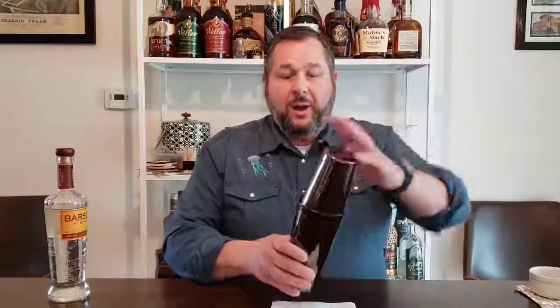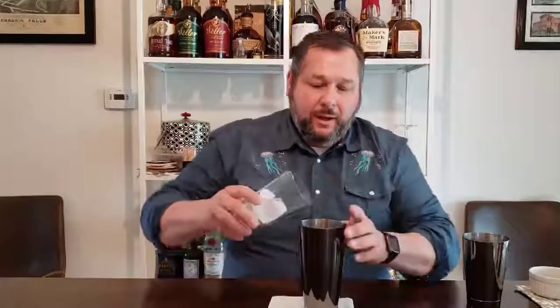A dry shake is basically when you shake it without any ice in it. What happens is it gets the egg whites to work and basically work themselves into a really thick foam — and this is kind of a foamy drink that you want. So we're going to give it a good vigorous dry shake. It gets those proteins working in the egg.